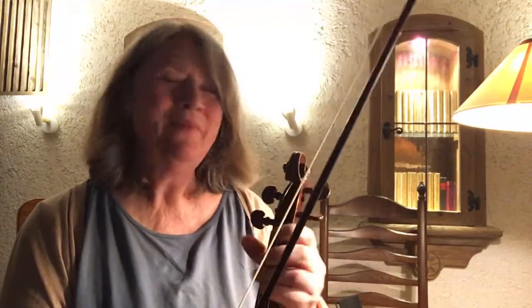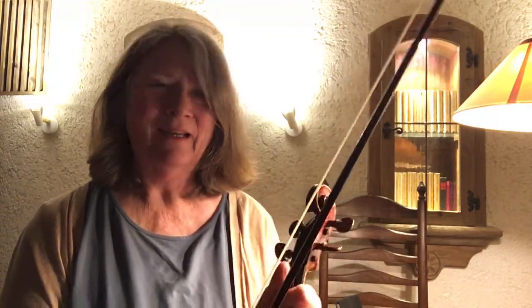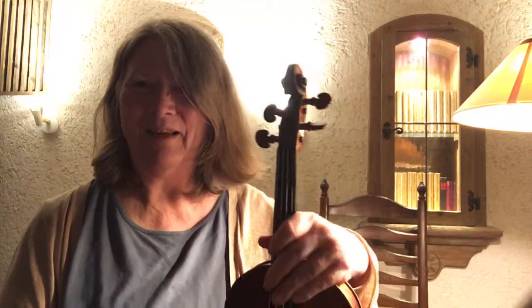I'm briefly looking at a new tune that I'm learning, arranged by Tom Morley, a fiddler that Nan told me about. He actually has a free tutorial on this on YouTube, so I thought I'd make this my next tune. It's called Planxty Fanny Power.